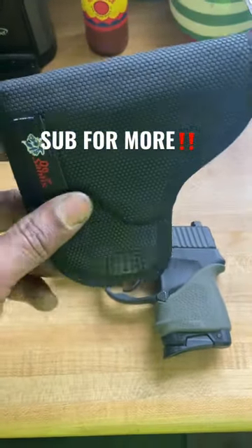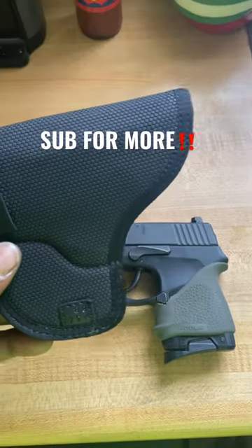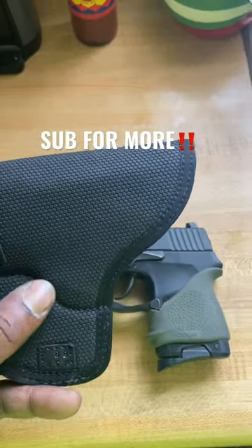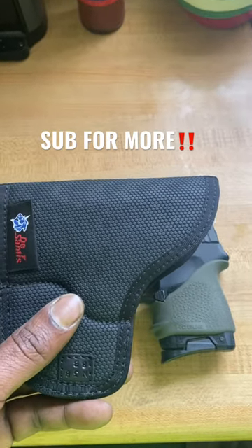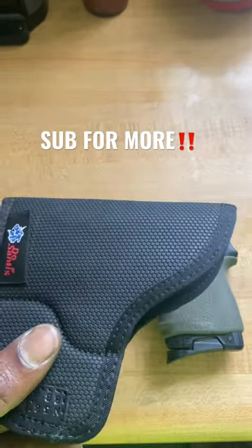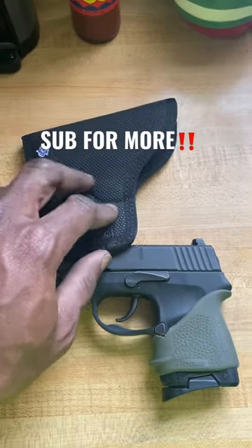I actually got it for a G43 because, like I said, the Sig P290 RS has zero aftermarket. It has a nice wing on the back that keeps it from sticking to the gun when you draw it. I've drawn this thing 425 times and it only came off the gun twice — good odds.